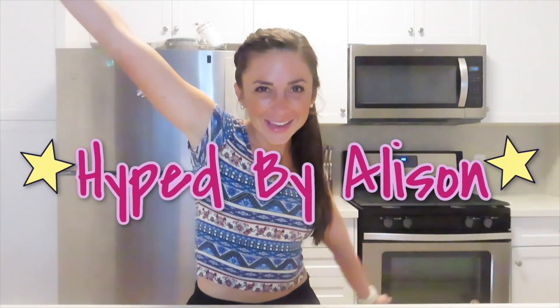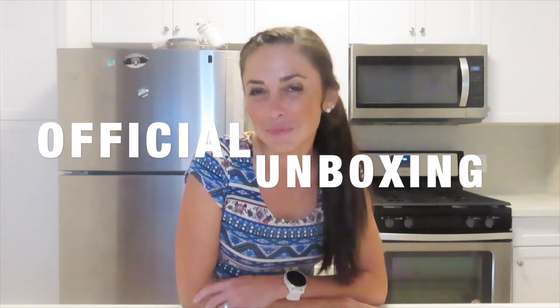Hello everyone and welcome to another episode of Hyped by Allison. If you haven't watched any of my videos, I'm Allison and I am going to get you hyped in a healthy way. Today we're going to do something super fun. I got a package in the mail and I'm going to go ahead and grab it. I kind of already opened it because I needed to know a couple things before the video, but I'm going to call this the official unboxing because I'm with all of you guys, my YouTube pals. I'm going to go grab it and I'll show you what it is.